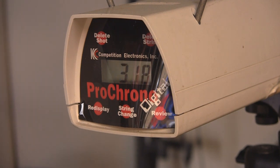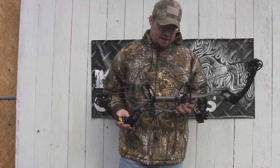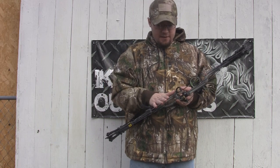I would say it's definitely going to get in the low 350s and would probably push that IBO rating of 358 feet per second. As the name states, this is a 6 and 8 inch brace height bow.